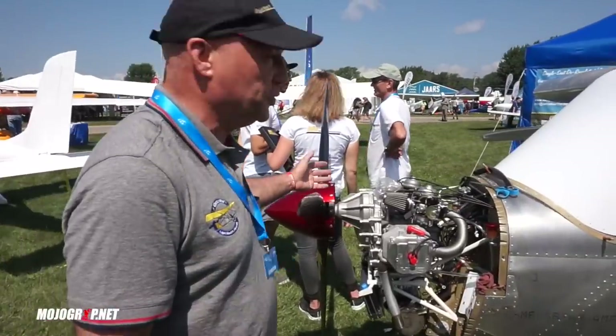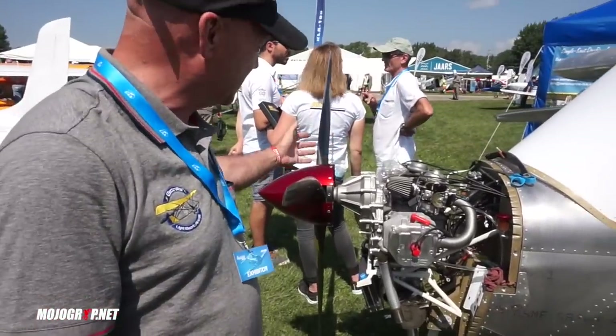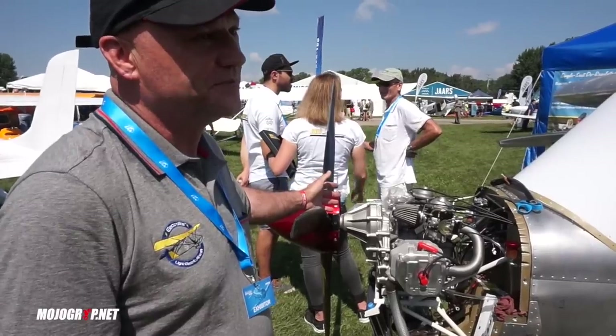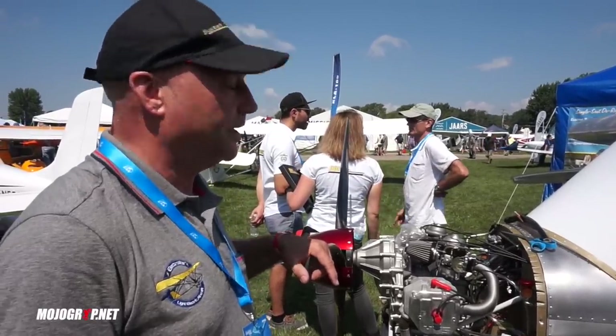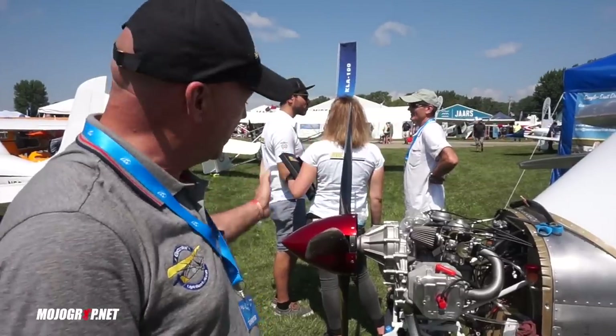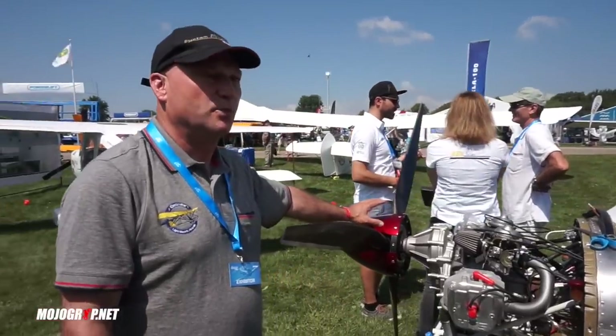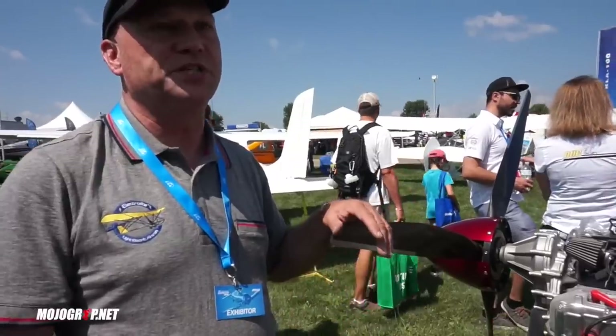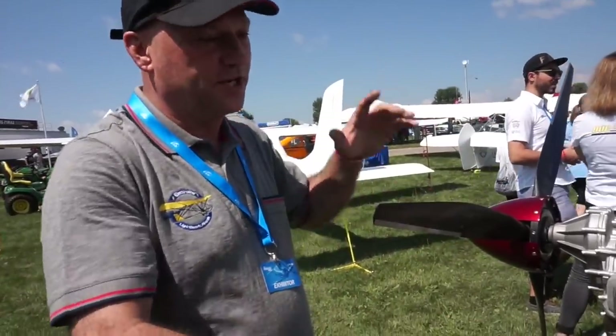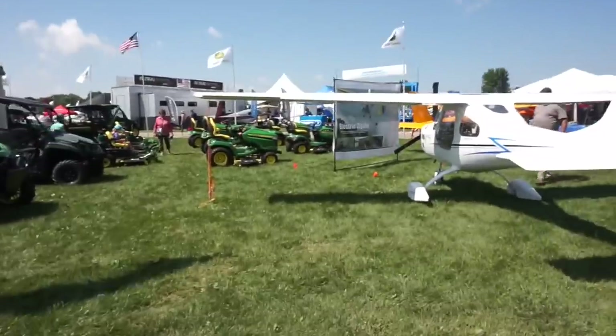I've got a buddy who paints very high-end hot rods — he's a world-class painter — and he's going to paint the whole airplane. He already did the spinner for me as kind of a test of the color I wanted, just to try the spinner first, and he's all excited to do the whole thing.